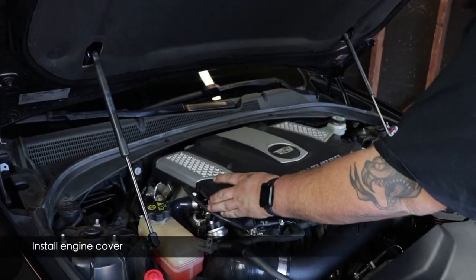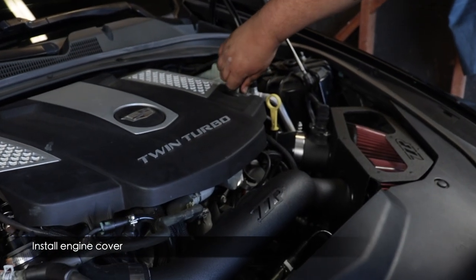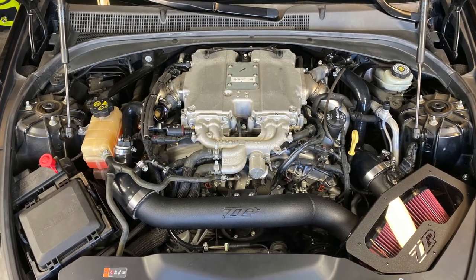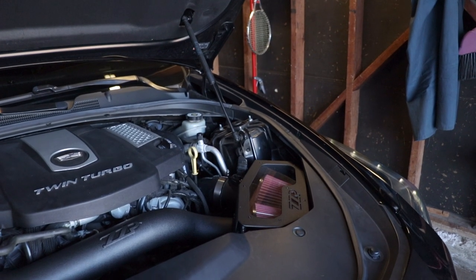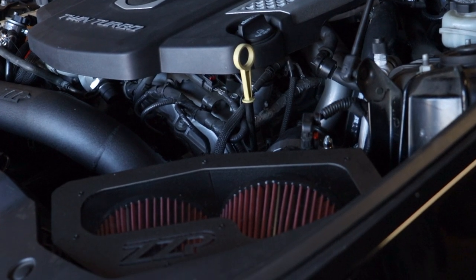If everything's running right, put the engine cover back on using the T30 Torx bit and tighten the oil cap. When you go for a drive, bring some tools just in case you need to retighten something. Congrats — you've installed the ZZP intake! Now let's take it for a spin and enjoy the sweet sounds of intake noise and Adrian's Corsa exhaust.